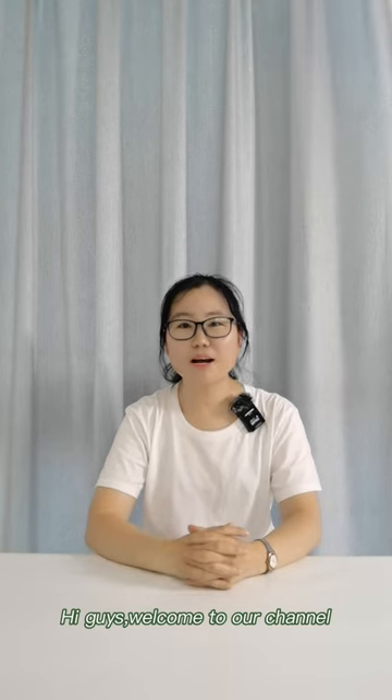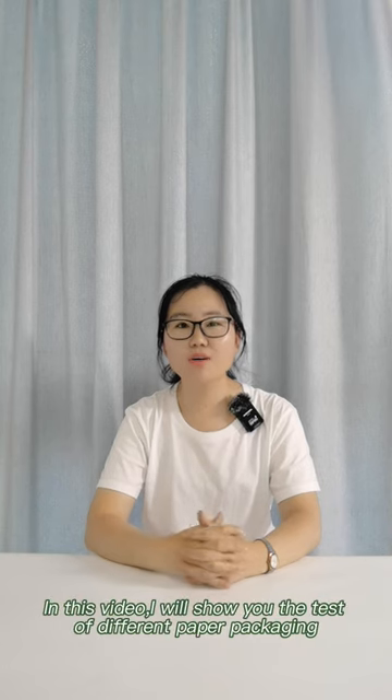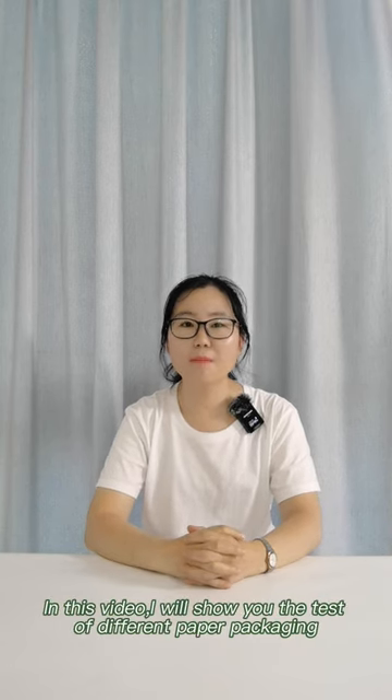Hi guys, welcome to our channel. I'm Jen from WeFan Sunshine Packaging. In this video, I will show you the test of different paper packaging.